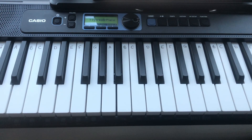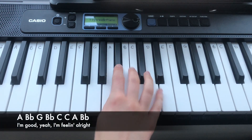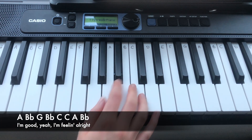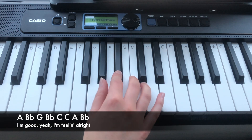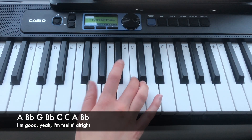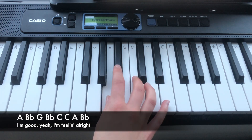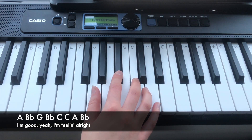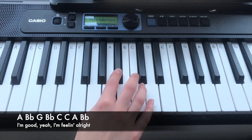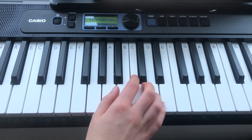The first line of the chorus is: A, Bb, G, Bb, C, C, A, Bb. So again, that is...